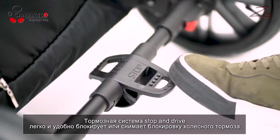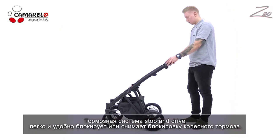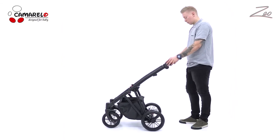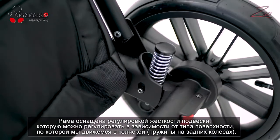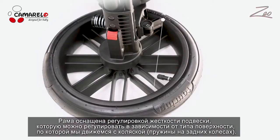The stop-and-drive braking system very easily immobilizes wheels or releases the brake. The chassis has stiff adjustable suspension that can be adjusted depending on the surface you drive on.